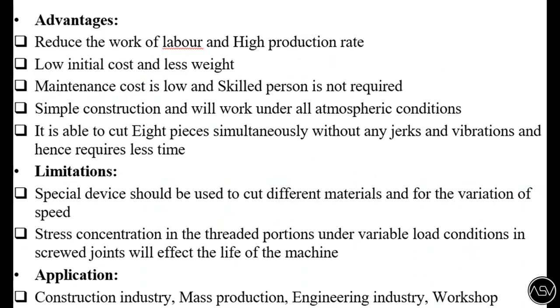These are the various advantages, limitations, and applications. The advantages are: it reduces the work of labor, high production rate, low initial cost, low maintenance cost, a skilled person is not required, simple in construction, and it can cut 8 pipes at a time.